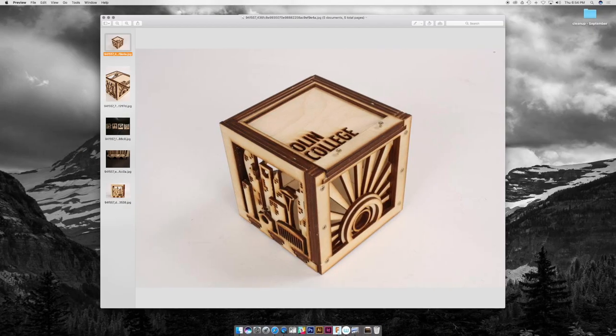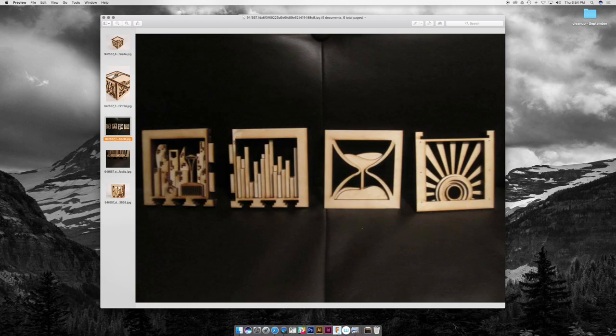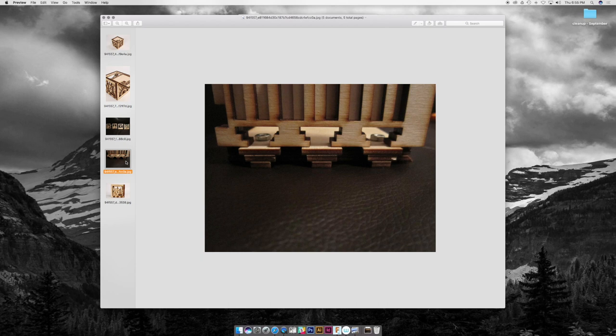We're going to flash back to a project I had in college — the first project for a class called Mechanical Prototyping. For this first project, we had to create a box with six joints, six fasteners, and a certain amount of wood to laser cut. In that class, I employed a three-layer strategy: each of the walls for a six-sided cube were made with three layers of cut MDF, and the top part had a lid that popped off.